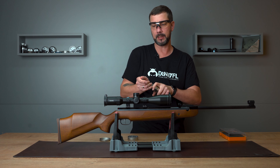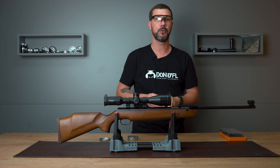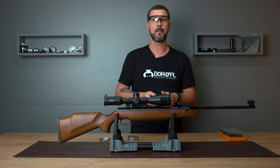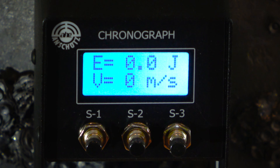The trigger is set up beautifully. It has a clear pressure point, and directly after the pressure point you trigger the shot with a weight of 590 grams. Now I'd say we do the crony test and then the shooting test.